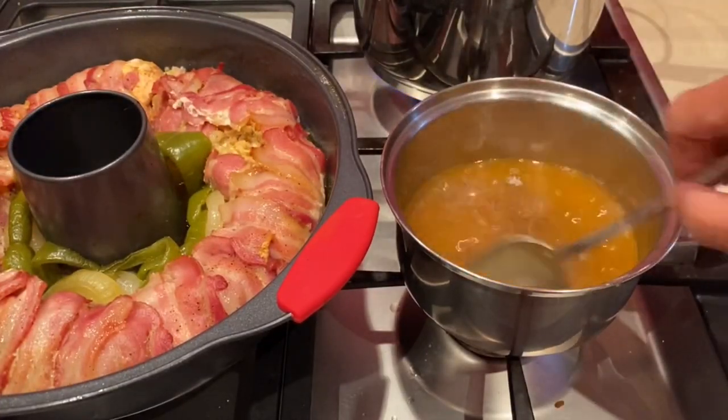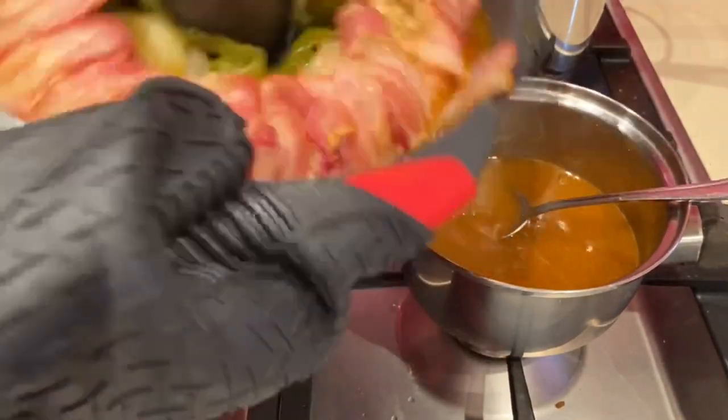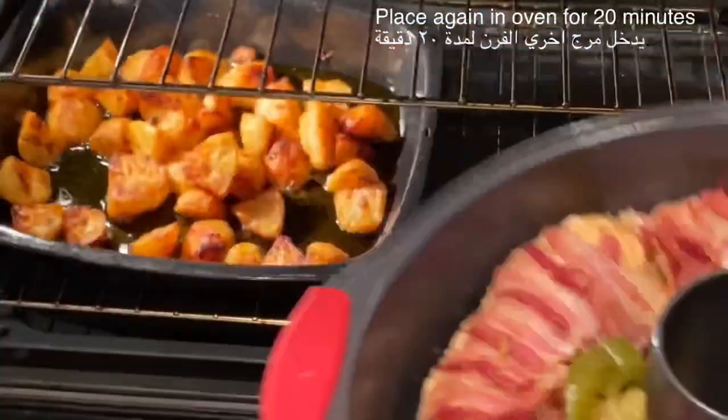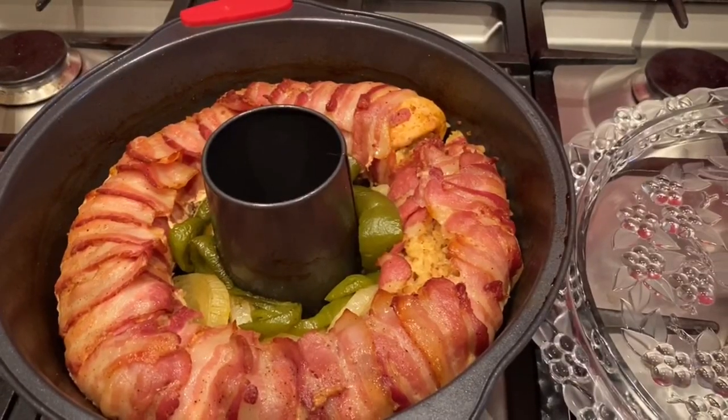After draining all the liquid, you can place it back in the oven for an extra 20 minutes just to give it the right color and browning. After 20 minutes then it's ready to be served and you can turn it over onto your serving plate.